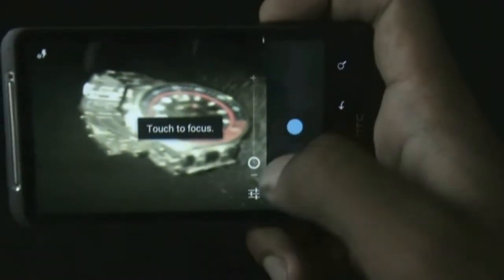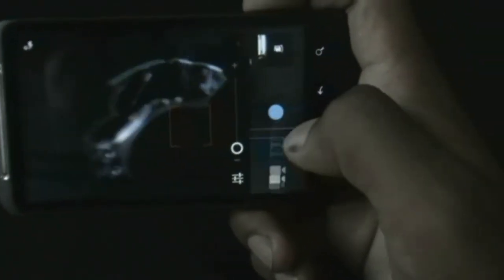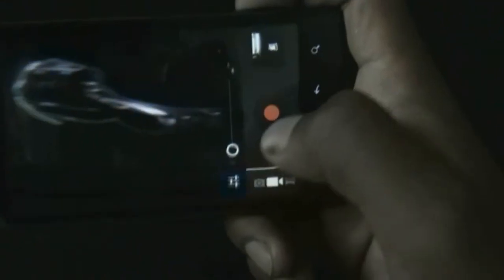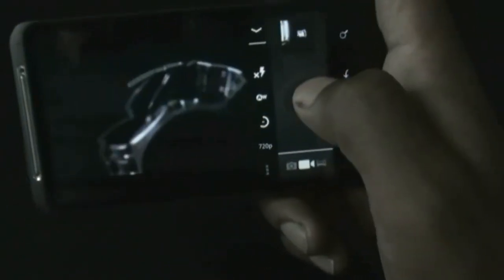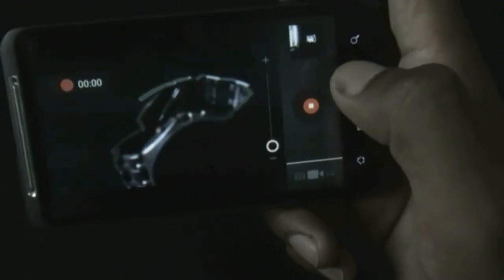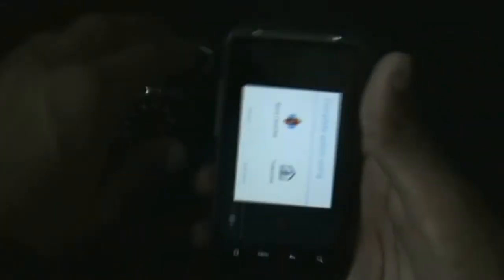Let me just record a video at 720p in SD format. There - the video is recording. The camera works perfectly, and the panorama also works perfectly.